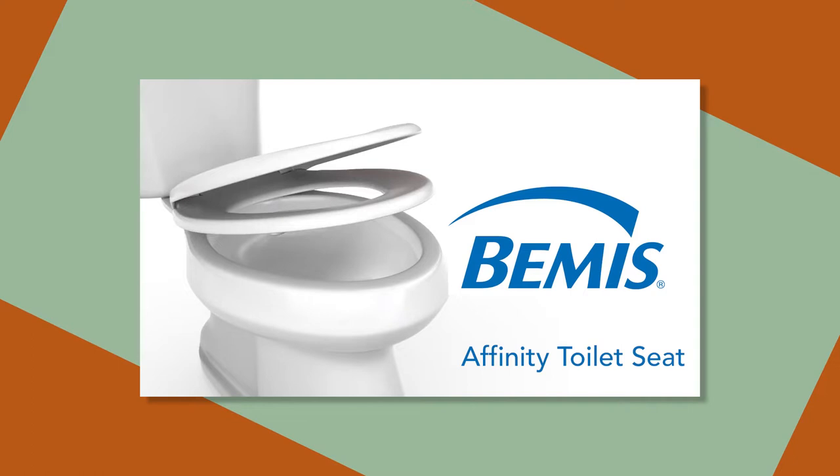Hi there, it's Lou Maid Fredini here for House Smarts. Are you looking for a high quality toilet seat that's easy to clean, never loosens, and is easy to install? Well, I found the crown jewel for your kingdom's throne. Today we're going to be installing an Affinity toilet seat from Bemis and talking about some of the great features this seat offers.